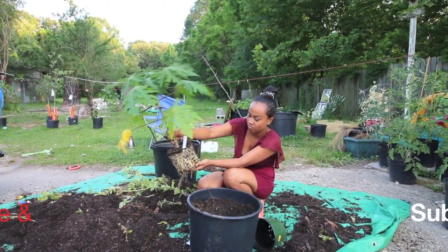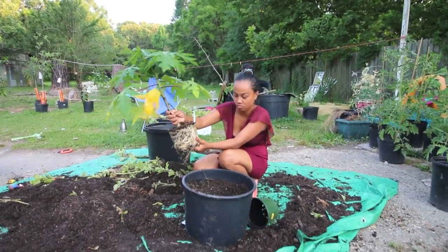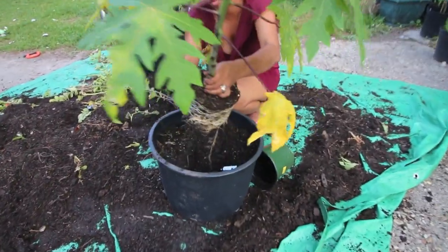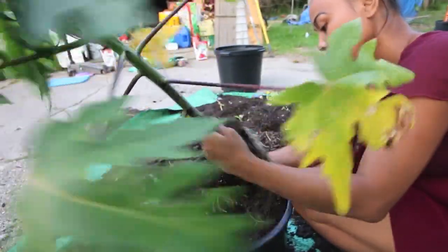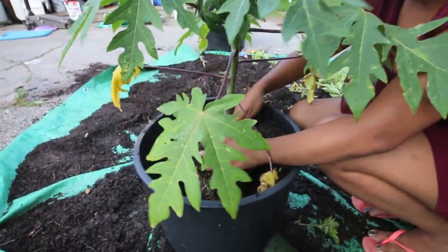Somebody was saying about the papaya being a male or female. I tried to do some research, but I haven't found out how to actually figure it out. Let me get in closer. Got some yellowing leaves, which is telling us it really just couldn't take that container anymore.